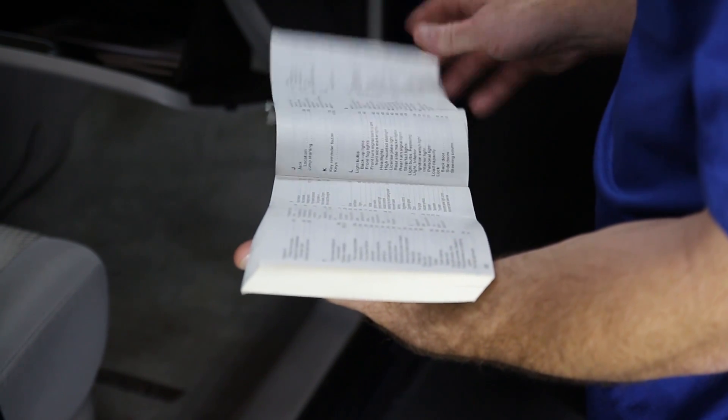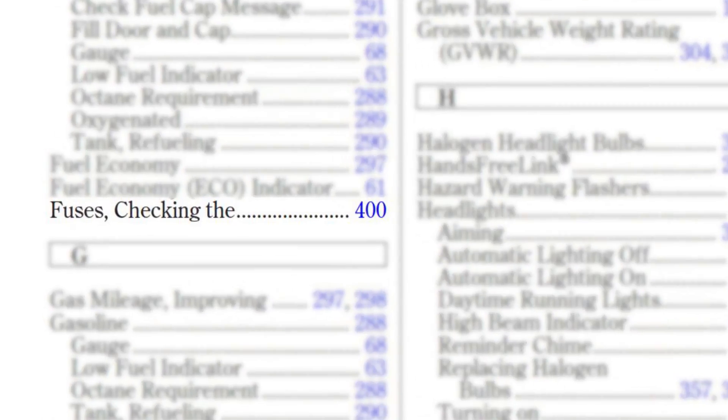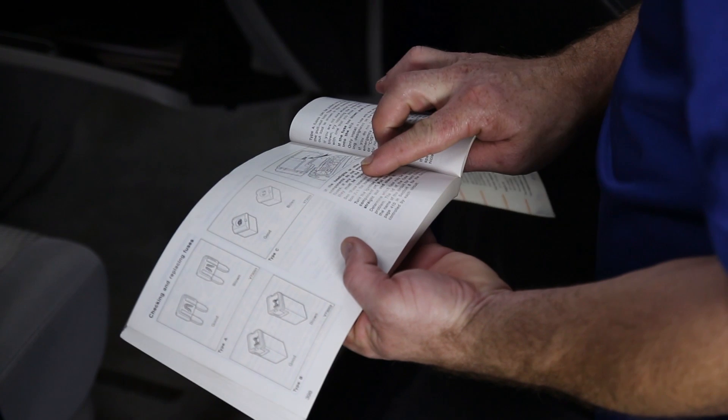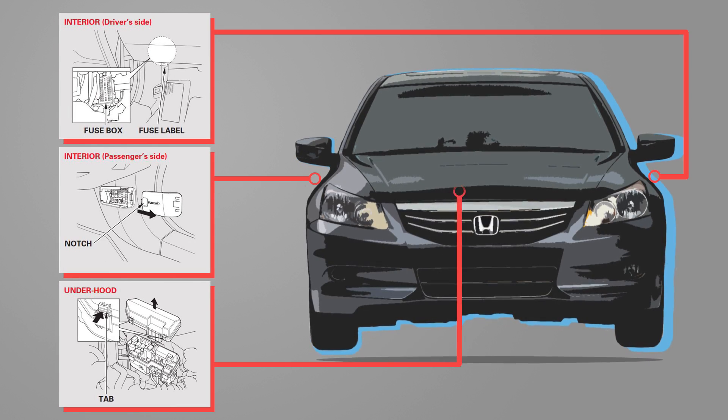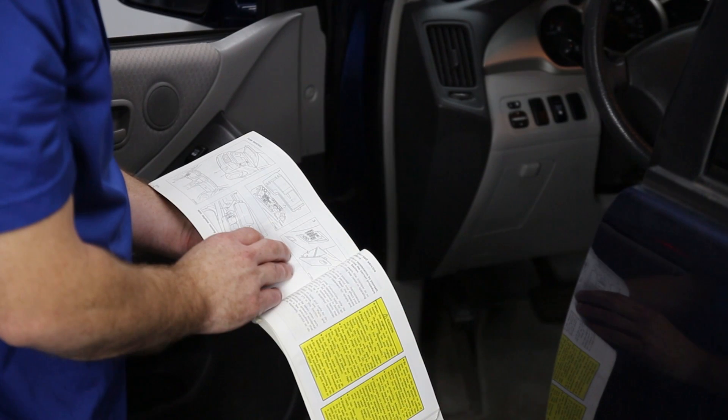Once you've got your manual in hand, check the index for fuses, fuse box, or even blown fuse replacement. The manual should direct you to an illustrated diagram of your vehicle showing the locations of all of your fuse boxes. Now a quick disclaimer: if you see a picture of a fuse in the manual, you can't just assume this is necessarily the type of fuse that will be in your fuse box. Sometimes manufacturers use a generic image in the manual, which may or may not match what's actually in your vehicle.